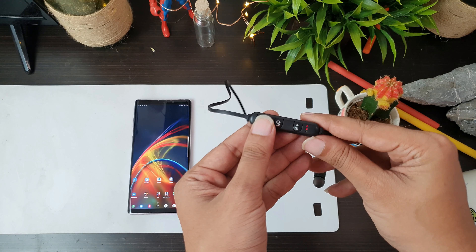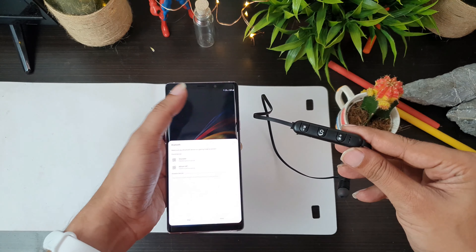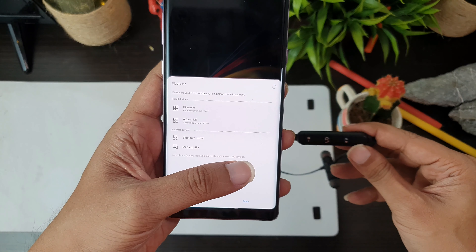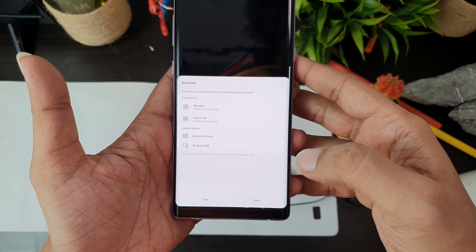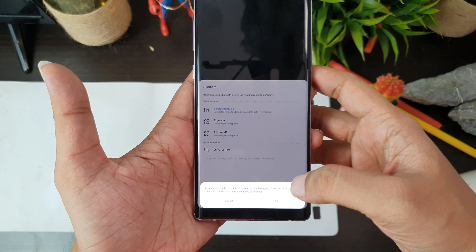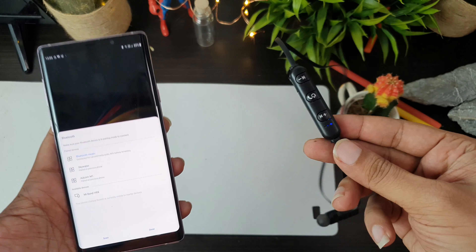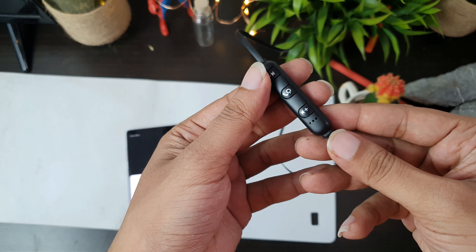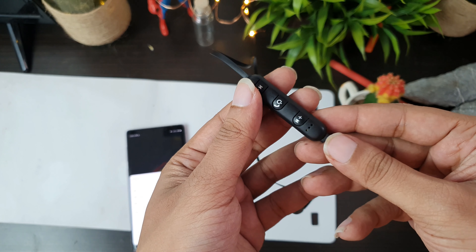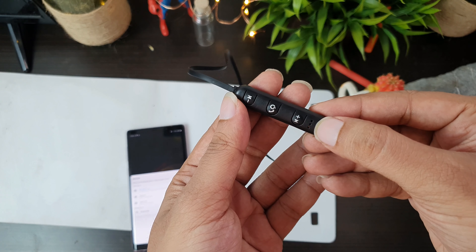Now we have Bluetooth on here and we have Bluetooth music. The pairing is straightforward and you can find it. Once you connect, you will stop seeing the red blink and see a single blue blink, confirming the Bluetooth connection.